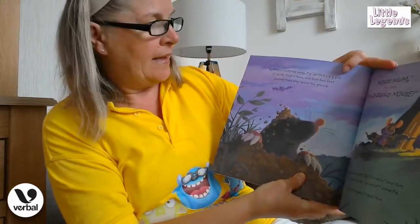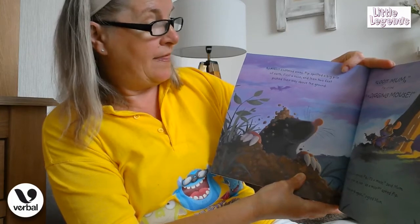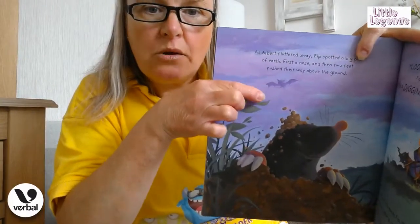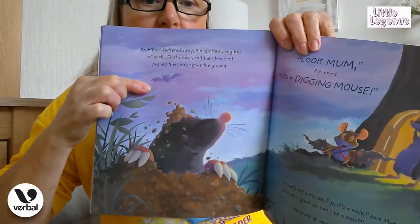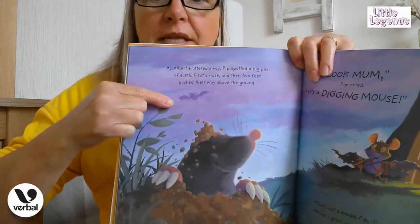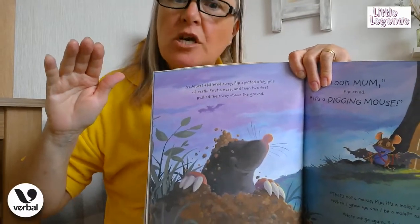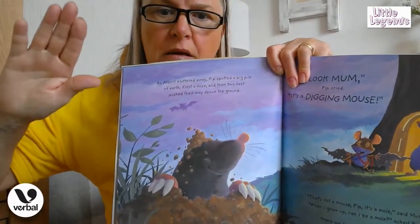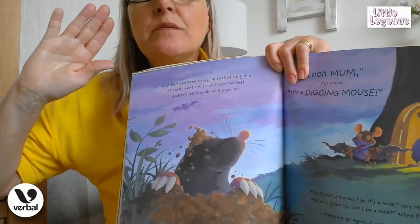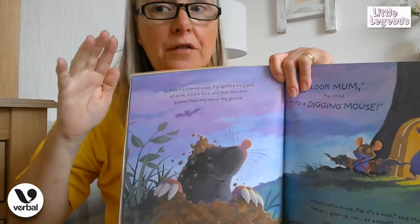As Albert fluttered away, Pip spotted a big pile of earth. First a nose and then two little feet pushed their way above the ground. So there we are boys and girls — we can see in the distance Pip and his mummy outside his house, looking at Albert flying away. Can you wave bye to Albert? He was a very very kind bat to little Pip — wave and say thank you, Albert!